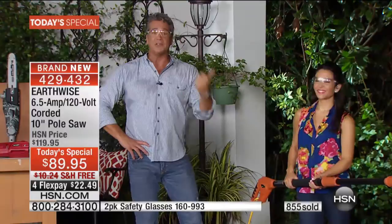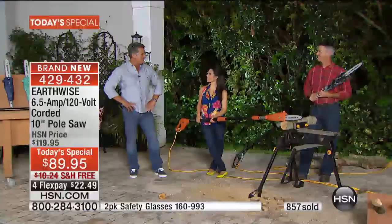You grab that pole saw, plug it in, use whatever extension cord you want — get a nice big one so you can go all around your house. You could probably even make money utilizing it — go around your neighborhood, charge them five bucks a limb. Why not? It's so simple. You're going to love it.